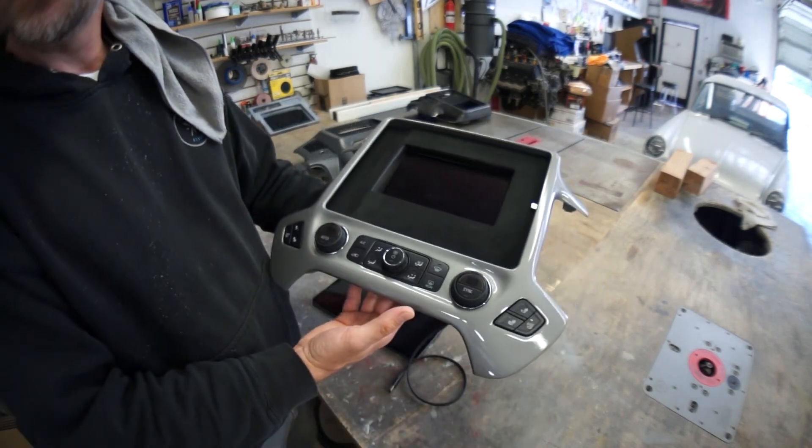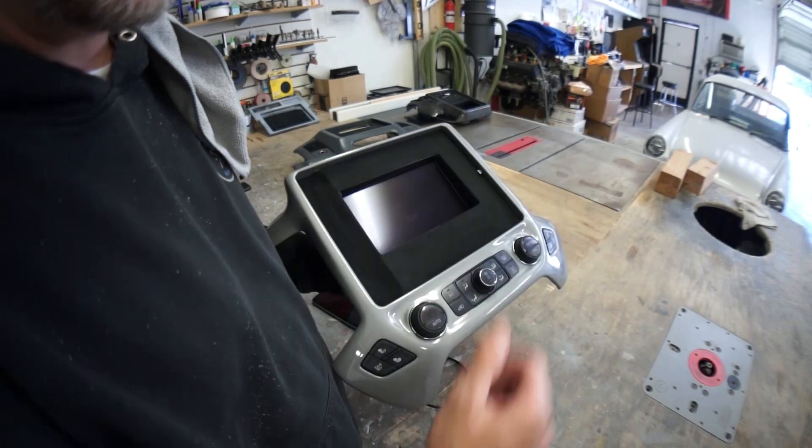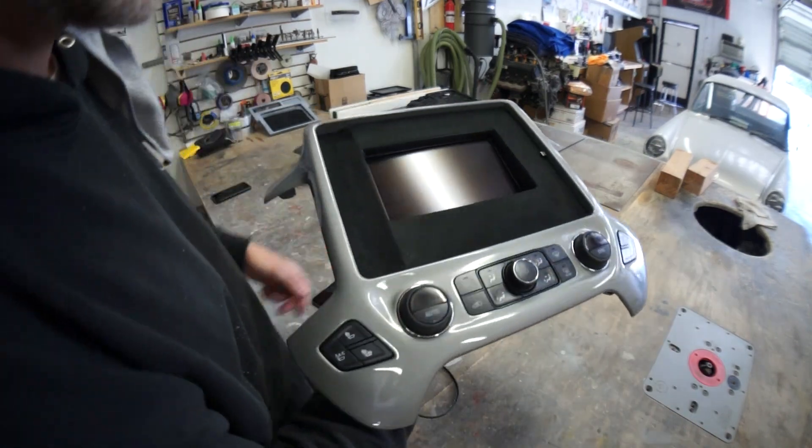Some people buy a replacement panel so they don't have to wait with a hole in their dash. This guy just popped the panel out of his truck and sent it over. Leave a comment and let me know what you guys think of this one.